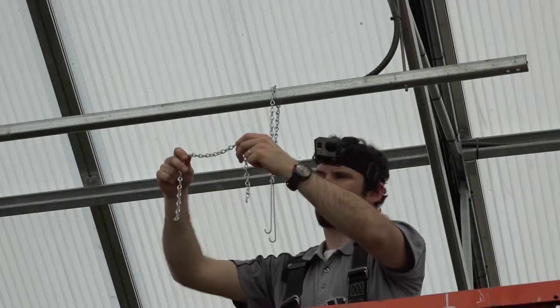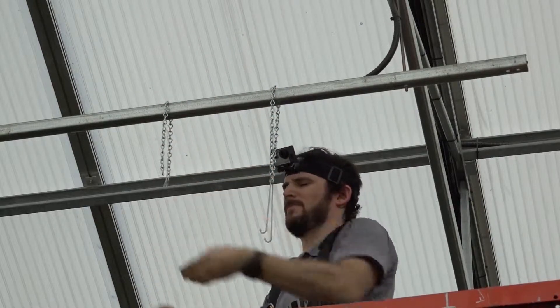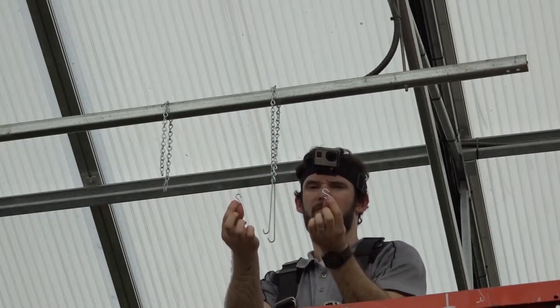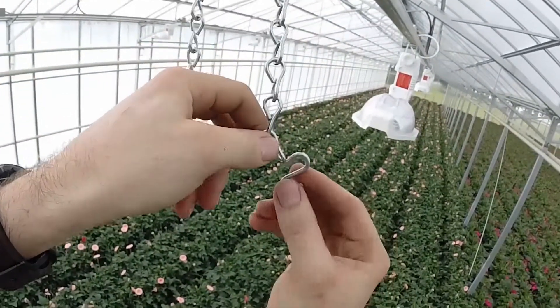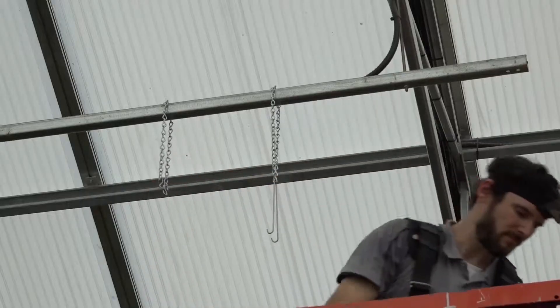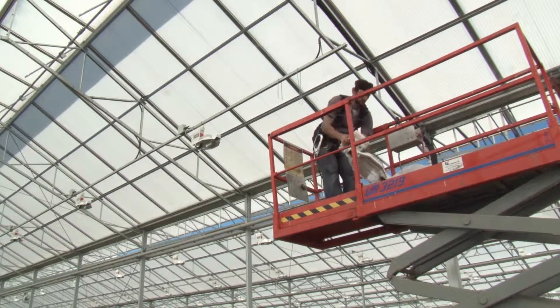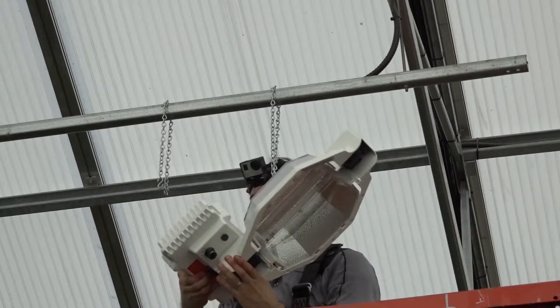Cut the second chain to an appropriate length for the desired mounting height and hang the chain over the track or truss. Insert the supplied S-hooks through the last link on both ends of the chain. Raise the fixture to the ceiling and insert the free ends of the S-hooks into the eye bolts on the fixture housing.